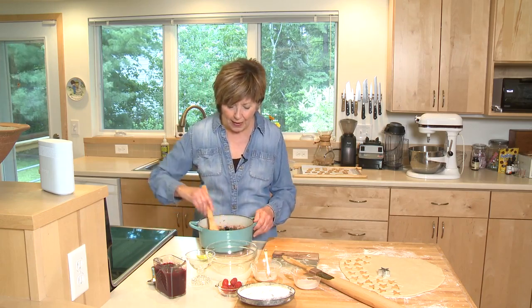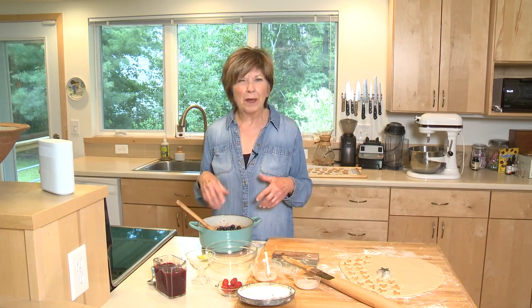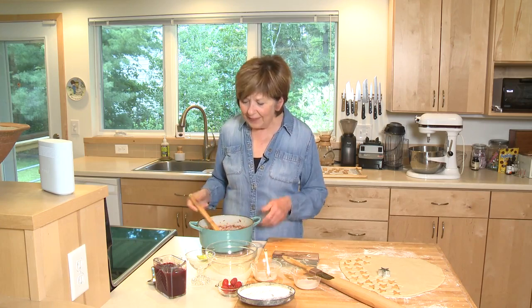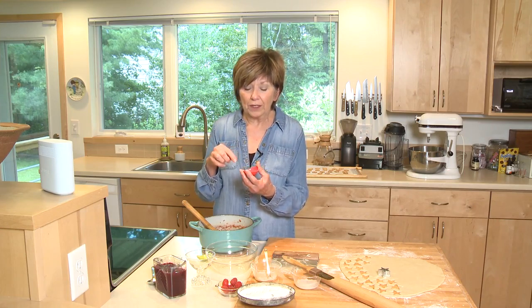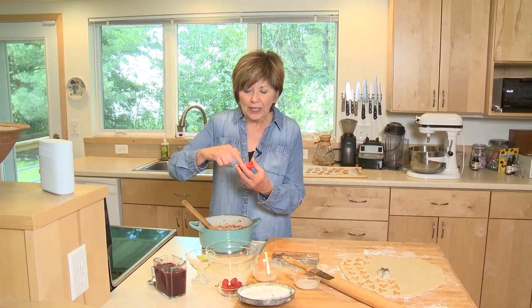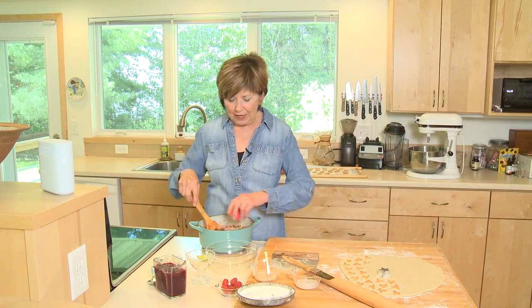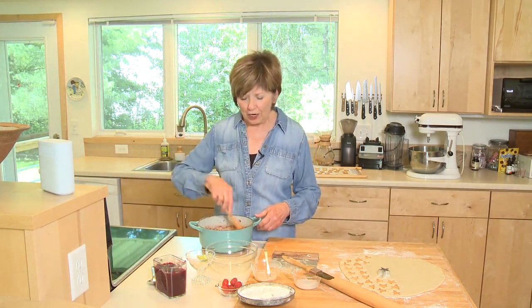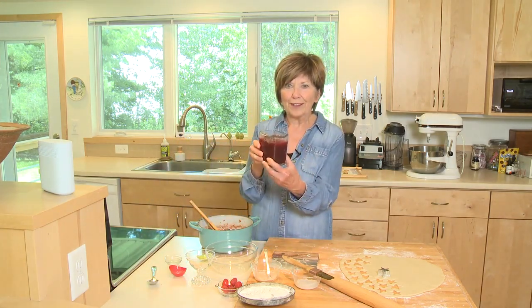I'm going to stir that up, put it back on the heat and cook it for another 10 minutes. I'll mash it a little bit while it's cooking so that the blueberries break down a little bit too. Right at the end of the cooking time I'm going to add just a half teaspoon of cornstarch mixed with maybe a teaspoon of water. Use your clean finger and mix it up so you know the cornstarch is fully dissolved, then add it and let it cook a little bit longer until it's nice and thick.